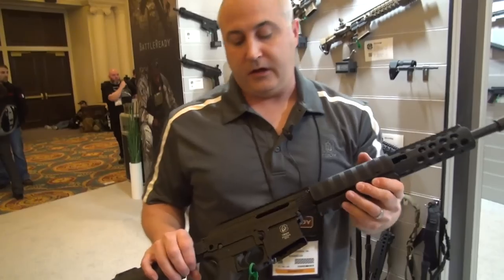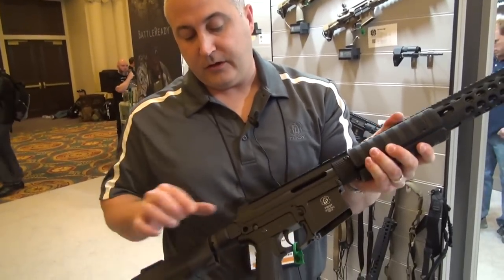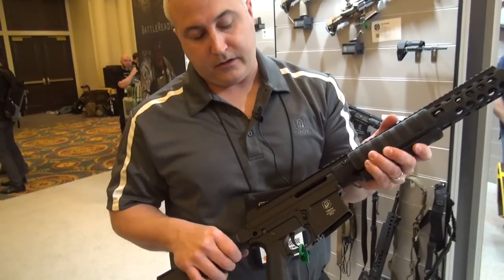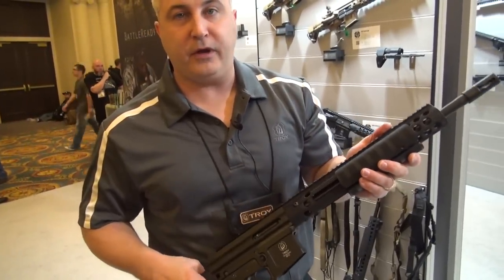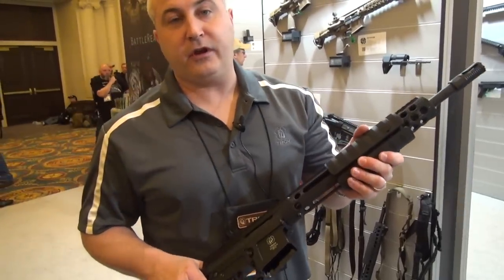We also do it in 300 Blackout. This is actually our optics-ready version — we change the buttstock and put an adapter on the back so you have a six-position buttstock, and no sights on this model. This model is going to run you $799 MSRP; the standard will run you $1,099. Check us out at TroyIND.com.